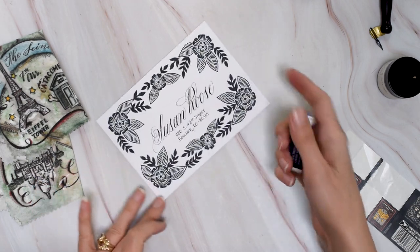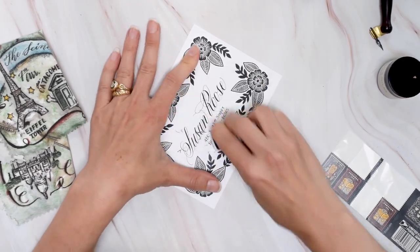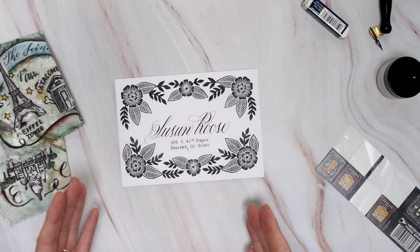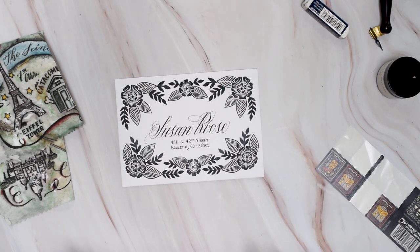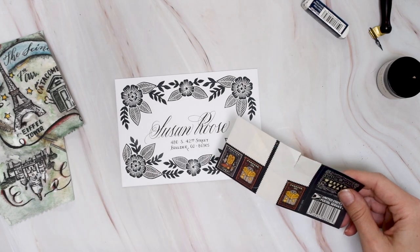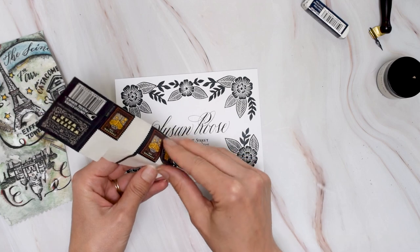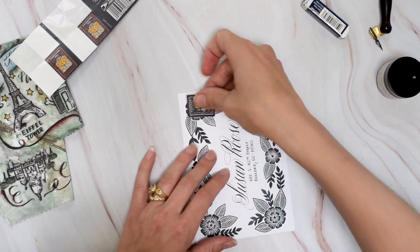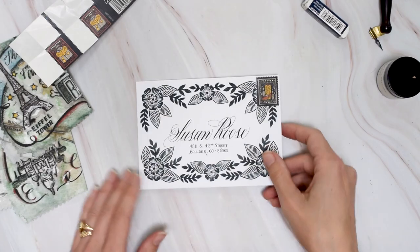Once you're done, if you had pencil guidelines like I did, erase those. Since this envelope is so beautifully decorated on the border, we don't want to fill it up with a bunch of stamps — it already has enough going on visually. So just choose a small and elegant stamp; I like these western wear creative cowboy ones. Then just put that in the upper right corner and there you go.